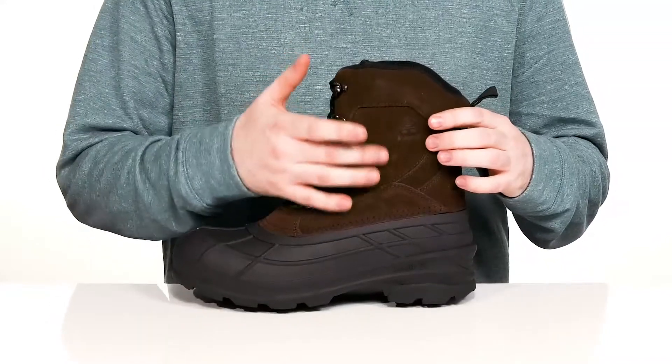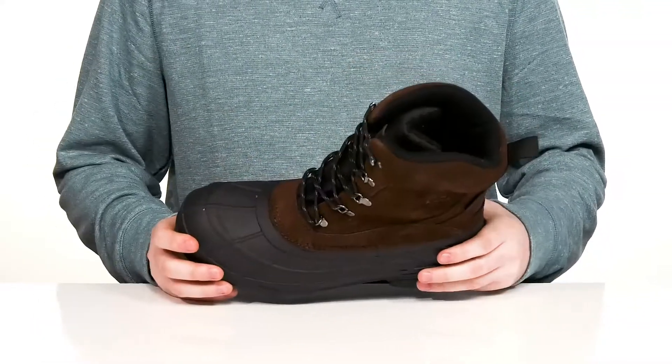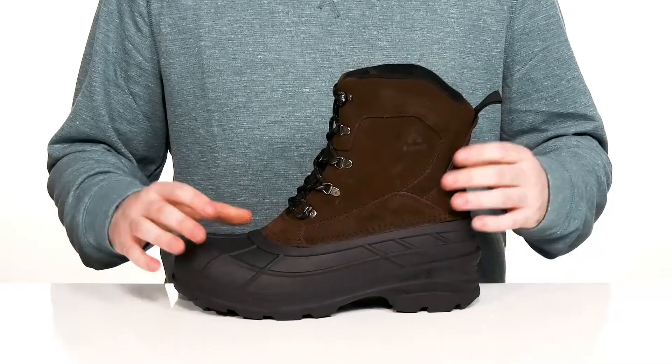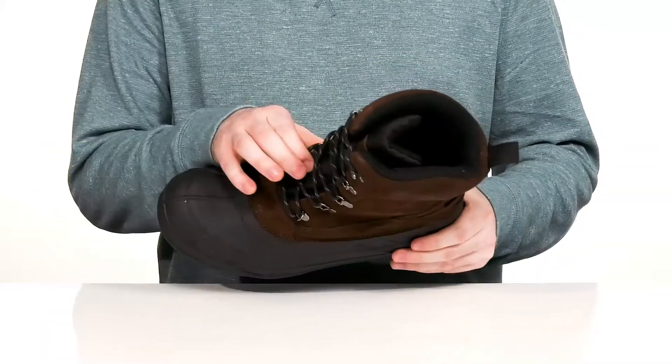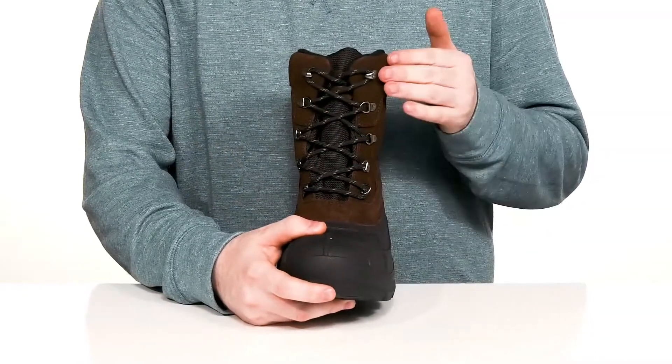It's a waterproof upper using a suede texture on the top with a durable seam sealed rubber underneath to keep you feeling fresh. There is a gusseted tongue to keep out any outside debris with a corded lace-up.